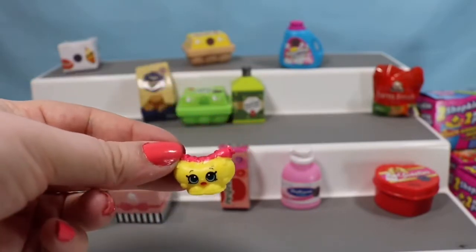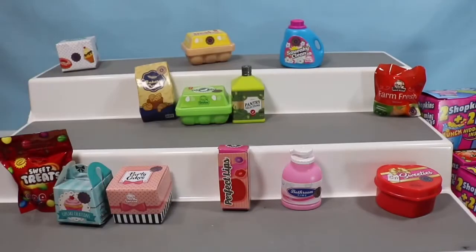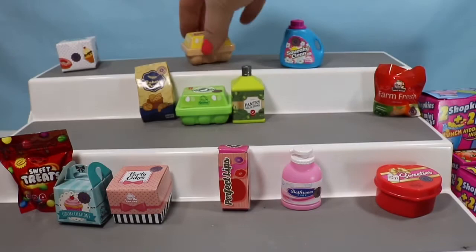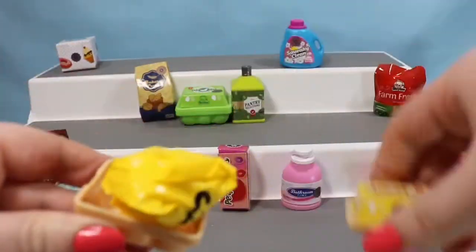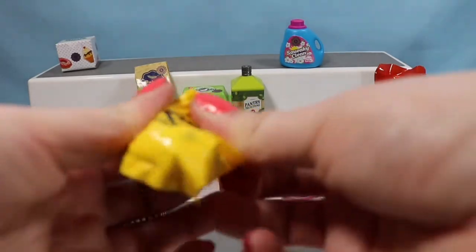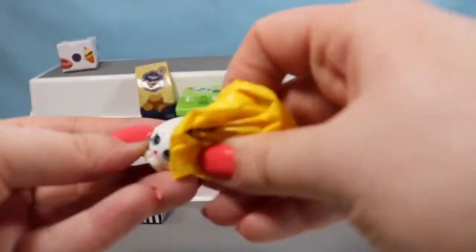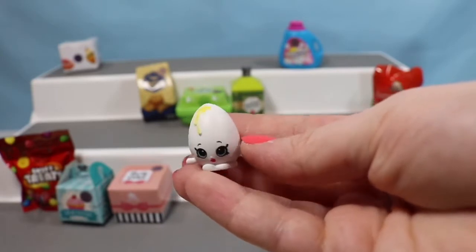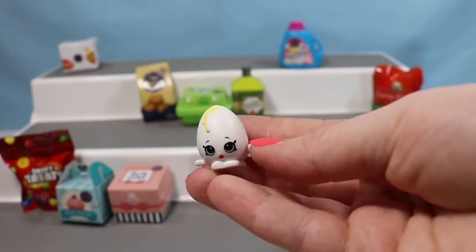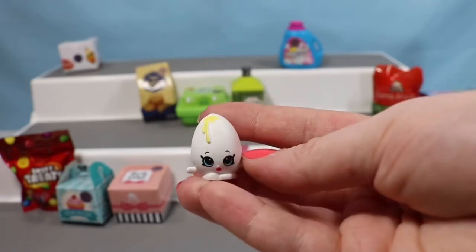But we always have the mystery packs — I have five of them to open at the end of this. Let's go ahead and jump into the Best Breakfast Eggs container. It feels like an egg, and it's an egg — it's Googie! You guys know how much I love Googie. He's just such a cute little egg. I also really like Shelly Egg from season six.